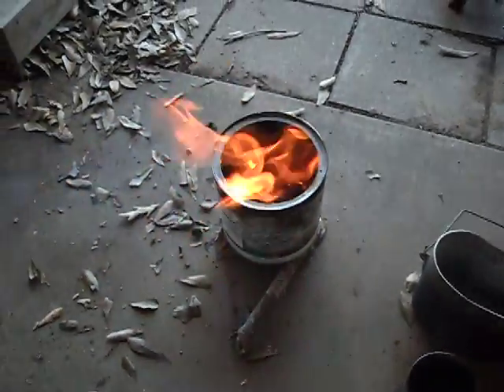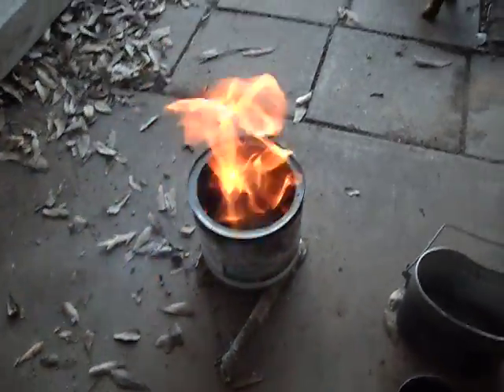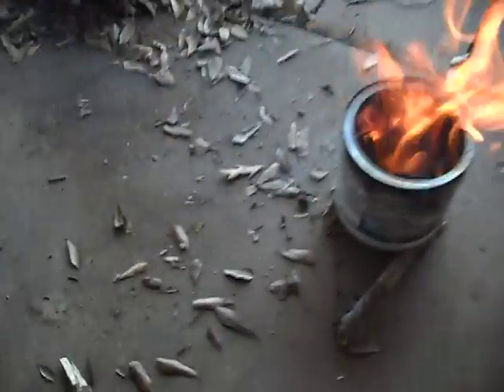Pretty hot and burning crazy. You pack it a little more, it doesn't get quite as much heat.